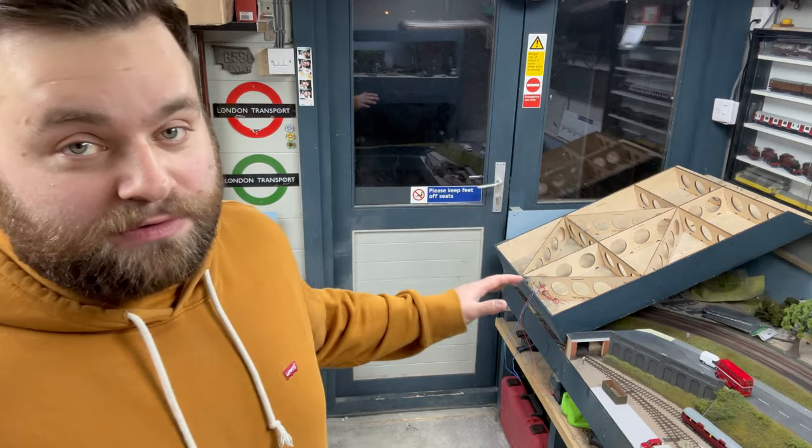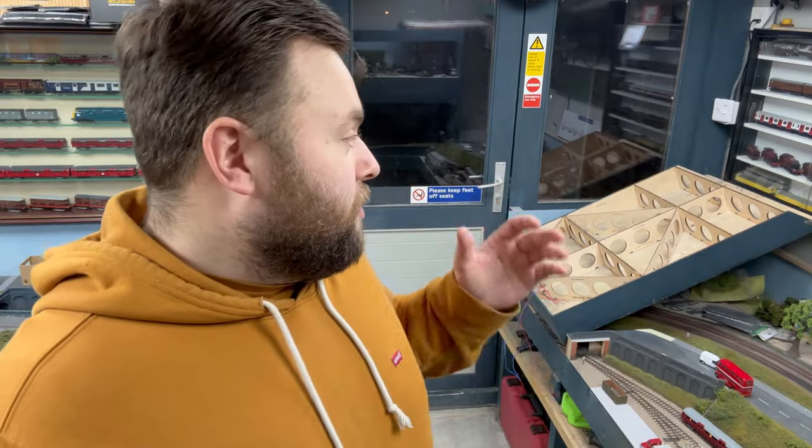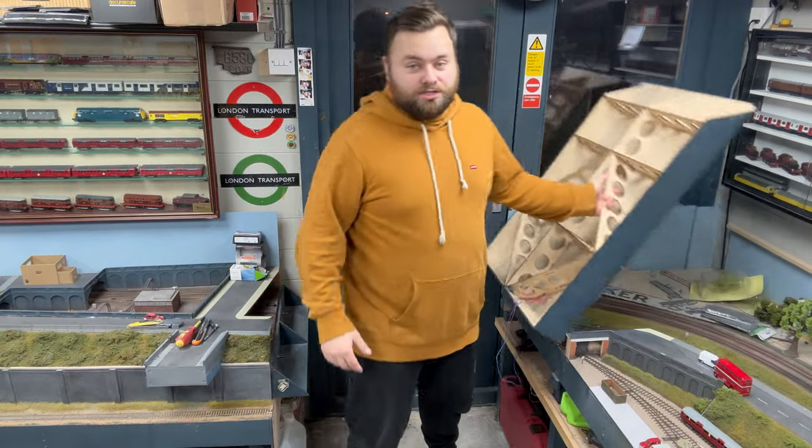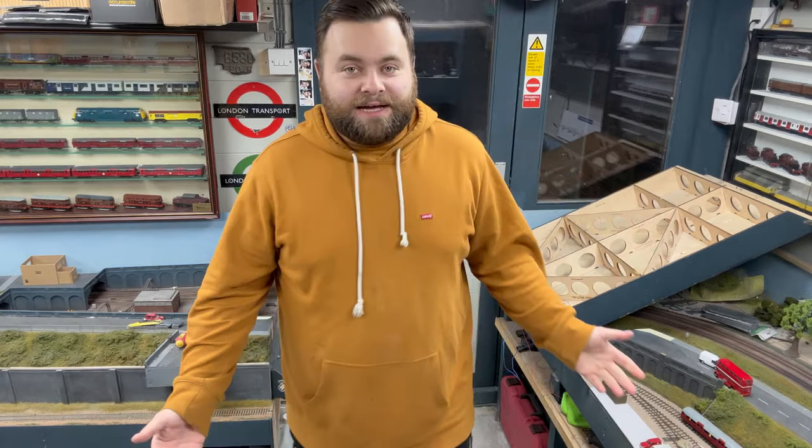Those of you that have been following my layout build for quite some time will probably have seen that I have a lift-out section on my board - it is in fact a hinged board, as you can see in the background. This is a Tim Horn hinge board; most of the layout is Tim Horn, apart from the incline board over the back and just a little bit across the front. I wanted a hinge board because it's quite a heavy bit of kit to be carting in and out all the time, so it's as simple as coming in the door and putting it down when you want to play trains.